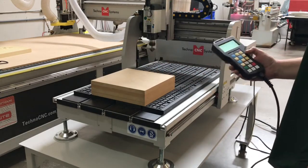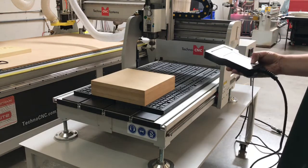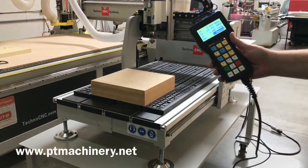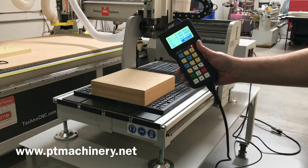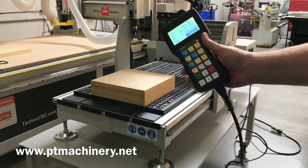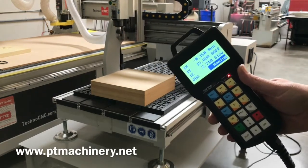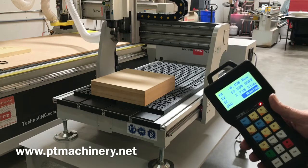Here's our first look at the Techno HD2 tabletop CNC router. It has a 21-36 inch process area, precision ball screws on all three axes, a 2 horsepower HSD high-frequency spindle, vacuum T-slot table for easy part fixturing, automatic tool calibration touch-off pad, and linear rails and bearings.